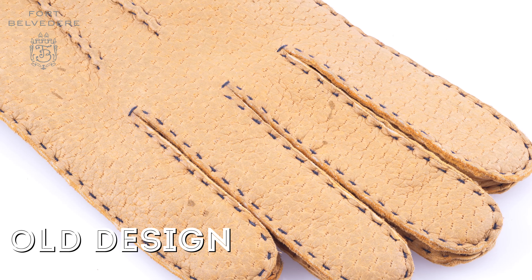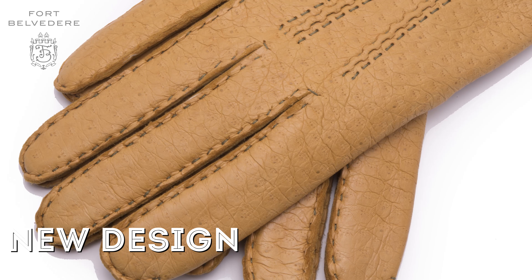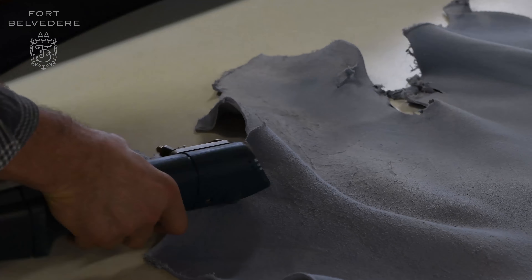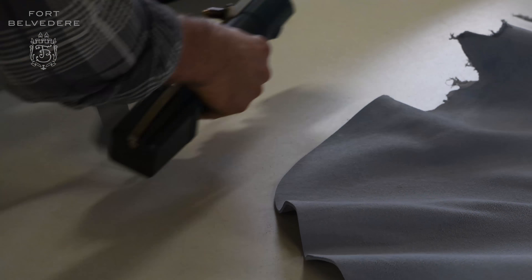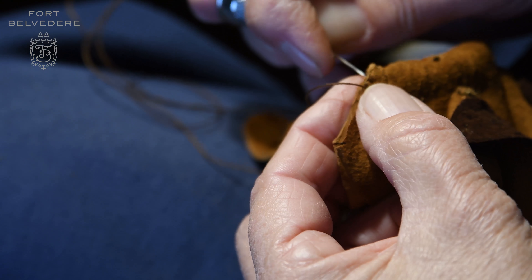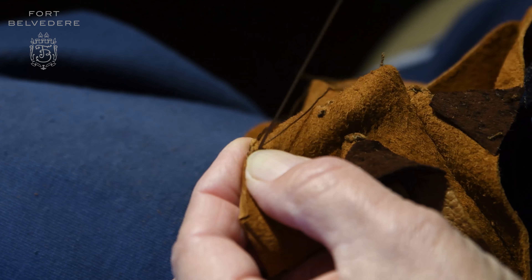In the past, we cut our peccary gloves with an outside seam on the index finger. Now, we have reduced that seam, which means your glove is made from one piece of leather reaching all the way across. That means you can only use the very highest quality skins, because lower quality skins will have more imperfections. Once the Fort Belvedere hydro peccary gloves are cut, they are then hand sewn in Hungary by very skilled sewers who have specialized in glove making for over a century.